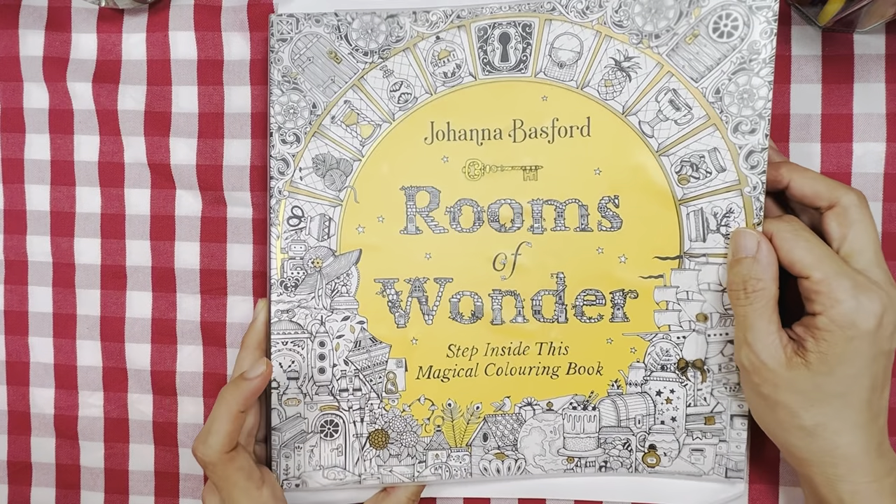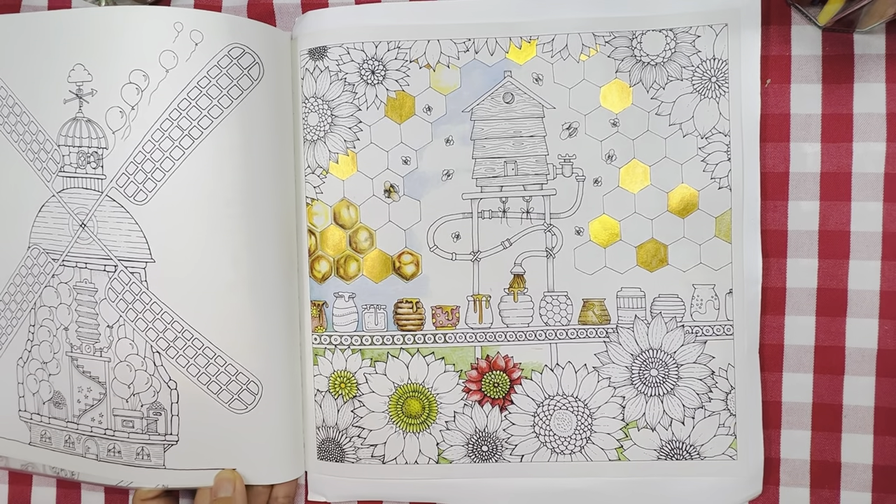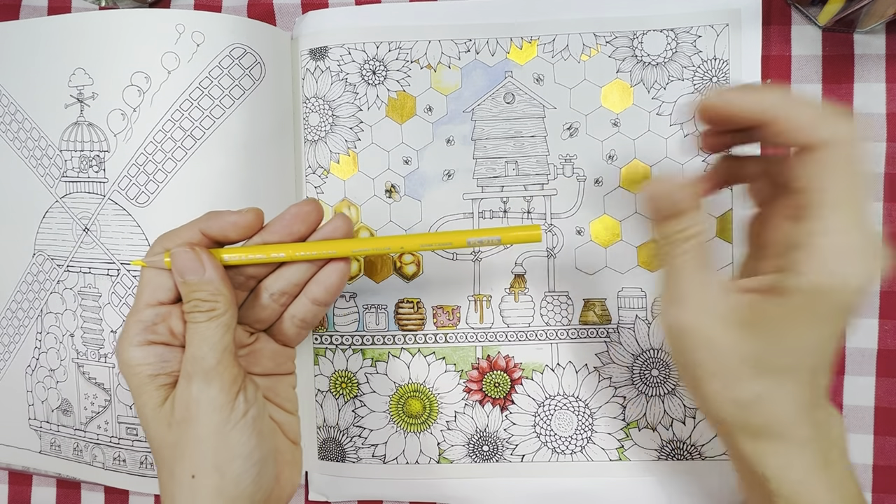The book is Rooms of Wonder by Johanna Basford. I'm coloring in the UK edition, so the colors I'll be using will be like canary yellow.